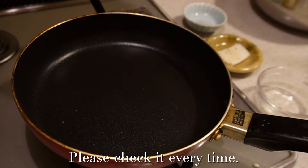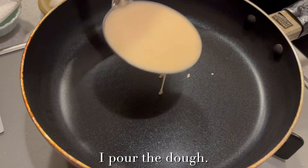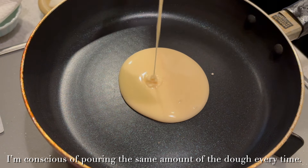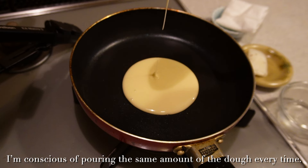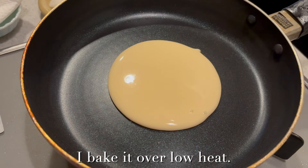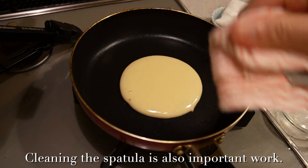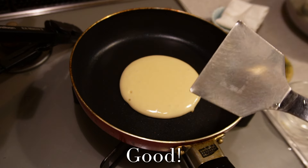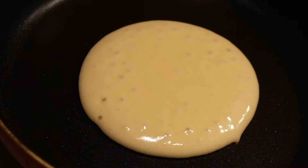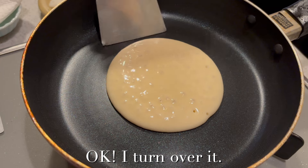I check the temperature — nice. Please check it every time. I pour the dough, being conscious of pouring the same amount every time. I bake it over low heat. Cleaning the spatula is also important. I turn it over.